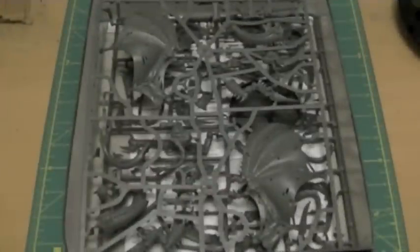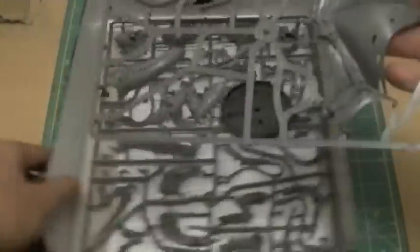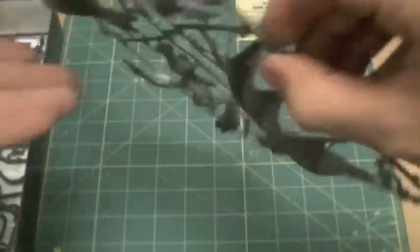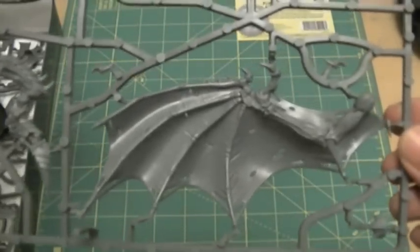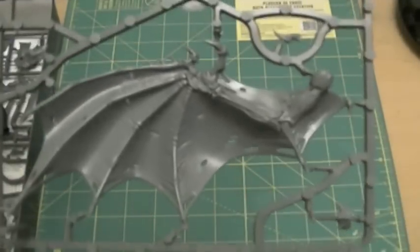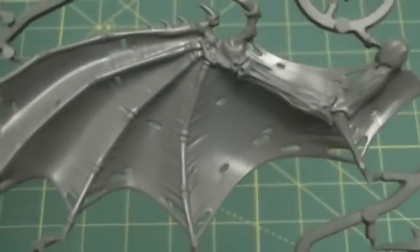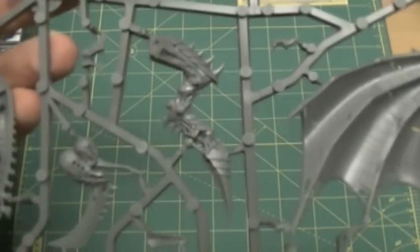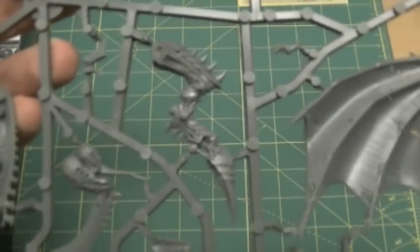In this box there are two sprues, a monster base, and the instruction booklet. Let's go through it sprue by sprue. We'll start off with this sprue which has the new Hive Tyrant flying wings — pretty sweet. You can see the nice detail; plastic kits tend to have really nice detail and be sturdy. And there's one of the leg variants, so if you want to use the flying Hive Tyrant, this is the leg.